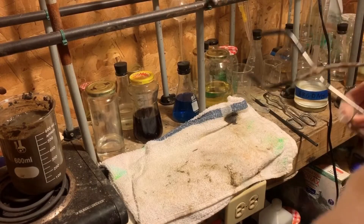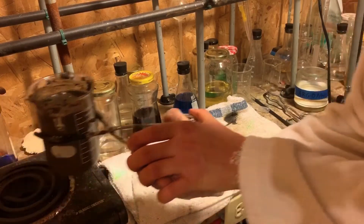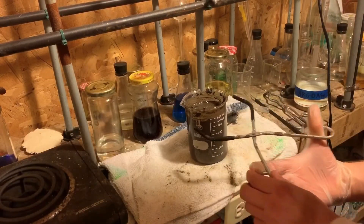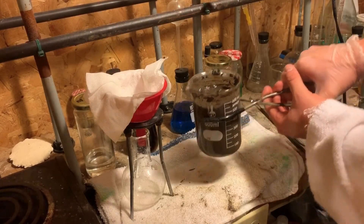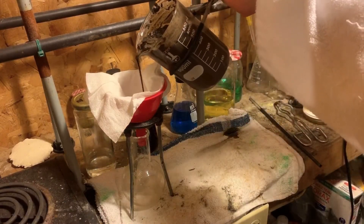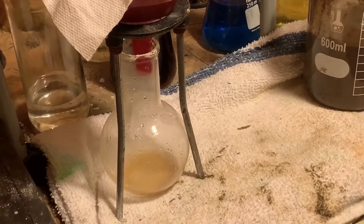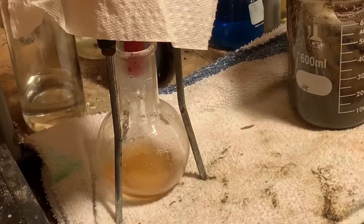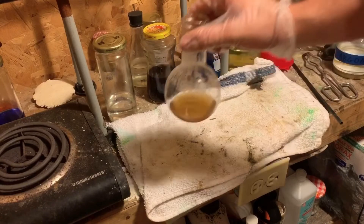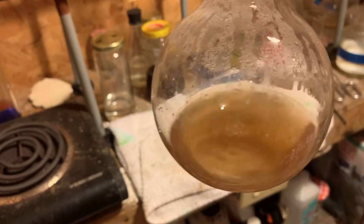I'm going to take the solution off the hot plate and let it stand. From here, I'm going to filter the mixture. Now what you see here is a very crude solution of potassium hydroxide, or we can also call it lye water.